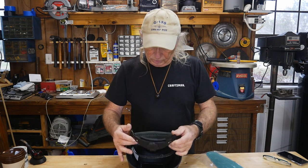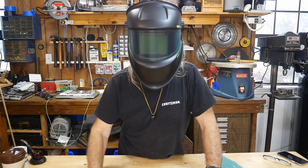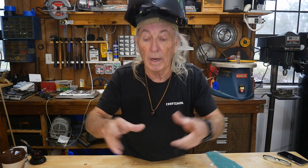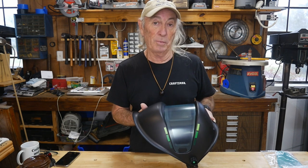Let me demonstrate the helmet. I'll put it on, tighten the back a bit, and bring it down. When I tilt it back up it has a nice positive lock, so it stays up and doesn't fall in your face while you're setting up your work. Then you can just drop it when you need it.